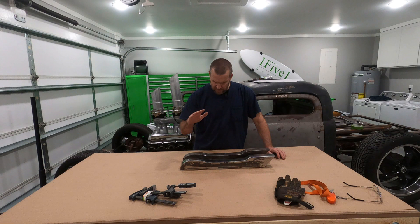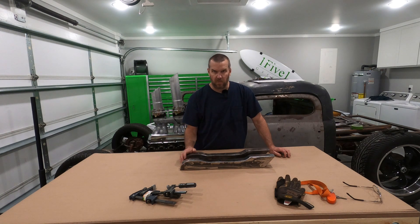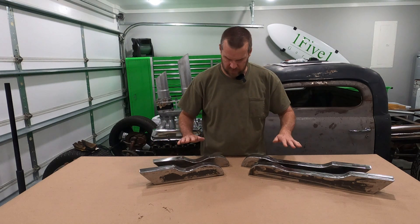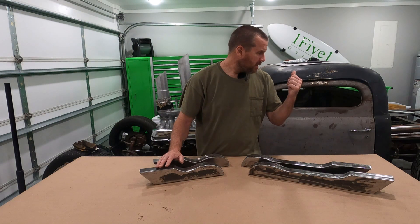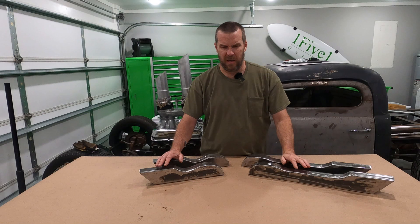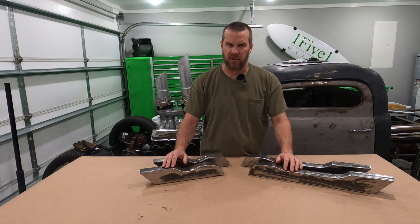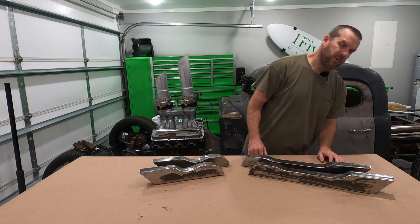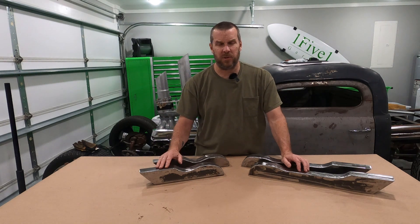I'll go ahead and fix this one, make the other one and fix the older one off camera, and I'll be right back. Both sets of stakes are done — one for the left side, one for the right side. We'll be assembling these after I build the bed frame and bed sides. The bed frame is next, but it won't be right now — it'll be in an upcoming video, probably two or three videos from now, since I still need to get the metal, cut it, and get more welding gas as my tank is empty. Thank you for joining, hope you like it, and hope to see you next video. Thank you.